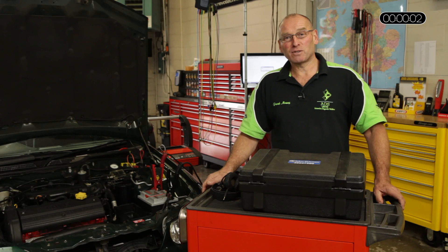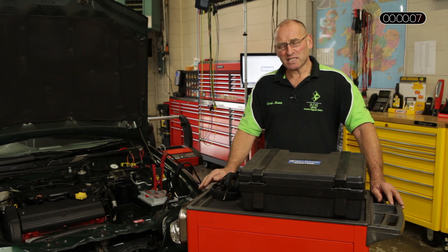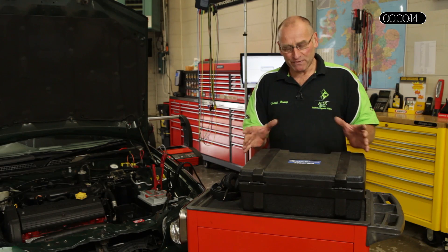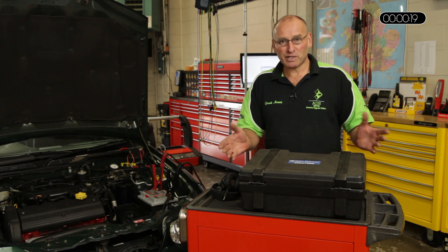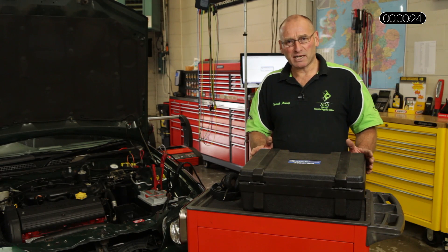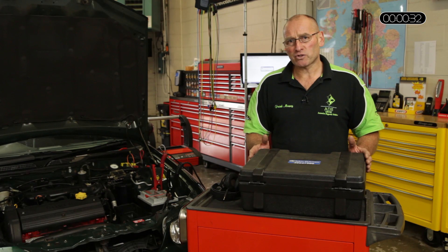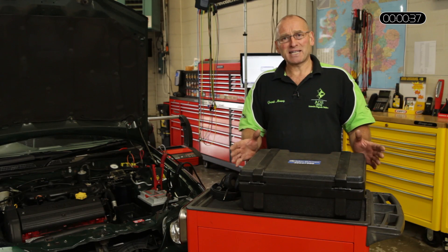Hello and welcome to AutoInform online magazine. My name is Frank Massey and in this toolbox feature I'd like to take a look at some of the other opportunities that a diagnostic technician has potential in his inventory. Quite often we've spoken about electronic measurement, mechanical measurement using verniers and micrometers. One of the biggest challenges sometimes is noise or assessment of a particular noise — how many times have we driven down the road trying to assess a wheel bearing, suspension noise, or even a mechanical noise that's not even been identified.